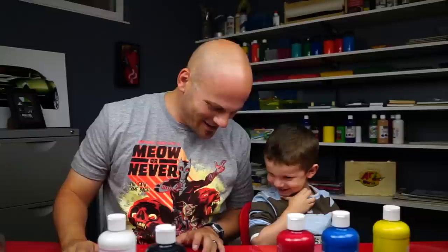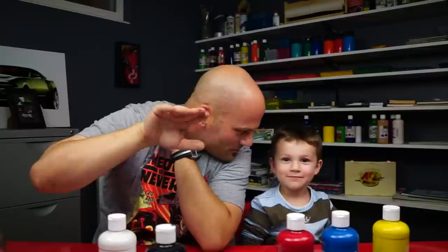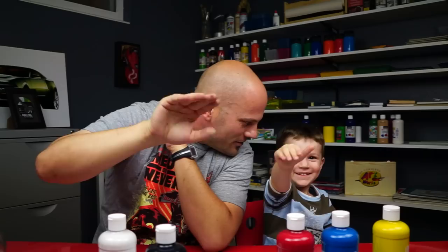We hope you guys had fun painting your car with us! Remember, this is a fun activity you can do. You want to say goodbye to our art friends? Bye, friends! Wave to them — say bye, friends! Bye! Say I love you. I love you! See you later!